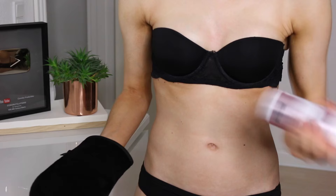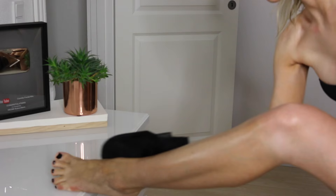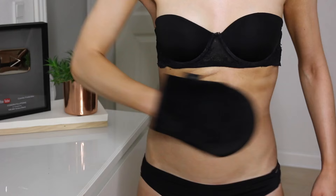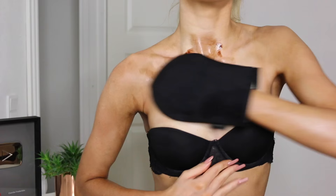When I fake tan, I always use a mitt. The one I have is from Loving Tan and it's by far my favorite - it's really really soft and puffy. The texture on it blends in the self-tanner so nicely with no streaking at all. I use circular motions to blend it onto the skin. If I do have a tiny bit of streakiness, I just pat on my skin to make sure there are no streaks. I really highly recommend this tanning mitt.